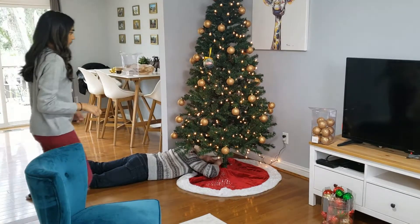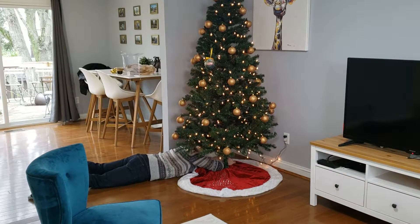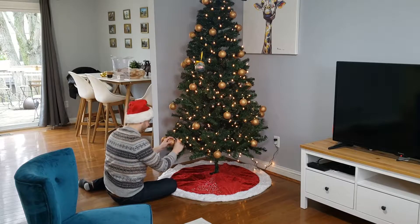Here's Jake laying on the floor putting the tree skirt on. The ornaments kept on falling off if we bumped into them, so we'll have to get those hooks so we can hang them on the tree easier — we just forgot to buy them.